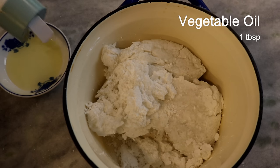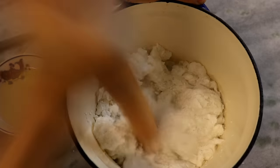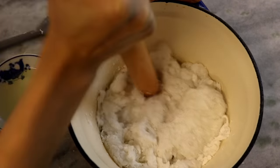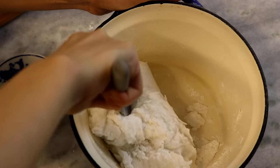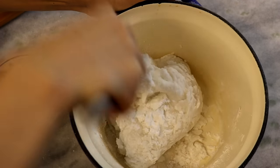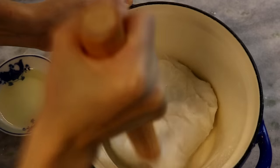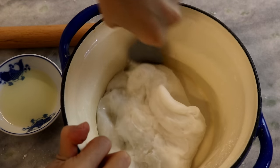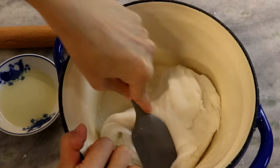Five minutes later, transfer everything into a heavy-duty pot or ceramic bowl — whatever container you have. On the side, prepare a little vegetable oil. Use a rolling pin to punch the dough. If the dough feels sticky, dip the rolling pin in oil and continue punching. Use a silicone spatula to flip it so it doesn't stick to your hand. By doing this, the starch chains bind together more deeply and the wrapper will become gooey. This will take about 8 to 10 minutes.